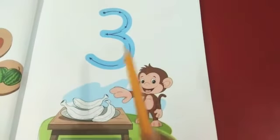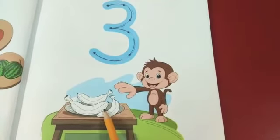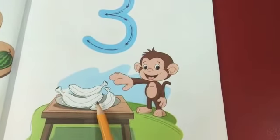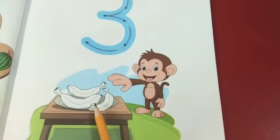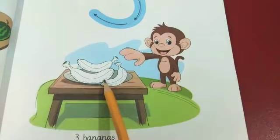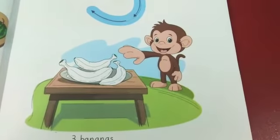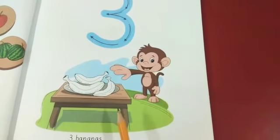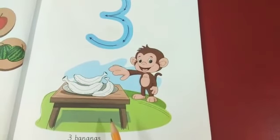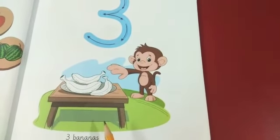After tracing, you will color in these bananas. What is the color of bananas? Yes, yellow color. You will fill yellow color in bananas. Students, you will count. One, two, three. Loudly. One, two, three.